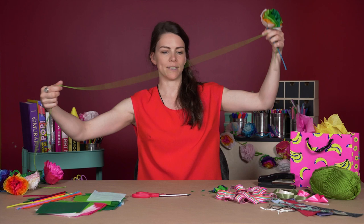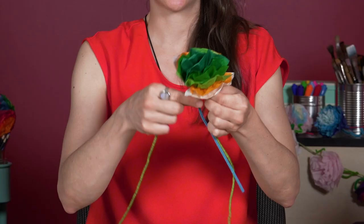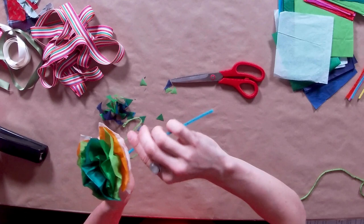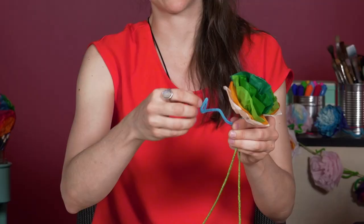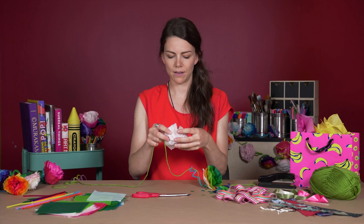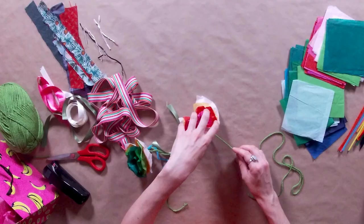I'm going to show you how to tie your flowers onto your piece of yarn or string, whatever you're using. If you used a pipe cleaner or a twist tie, it's really easy — you can just twist that piece around the yarn. If you have a bit extra left over, you could twist it around your finger and make a cool vine coming out of your flower. If you used a stapler, wrap the string around the middle where the staple is and tie it into place.